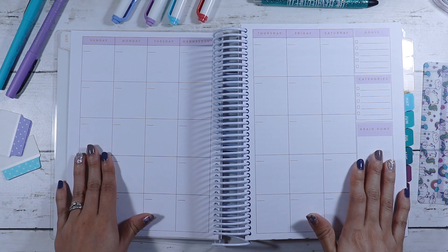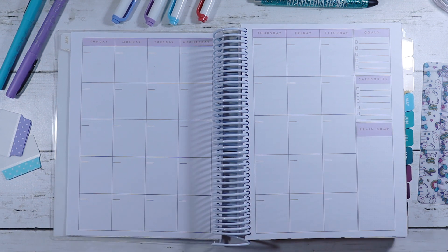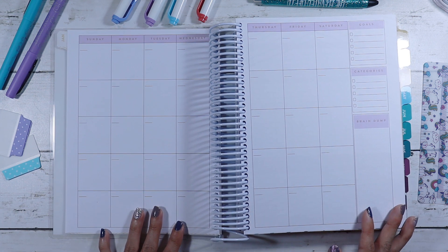So this is undated, so I will be putting in the dates. I will be writing in when bills are due and we're gonna make it pretty, because why not? Why not make it super fun?